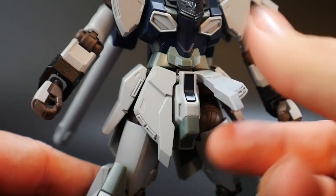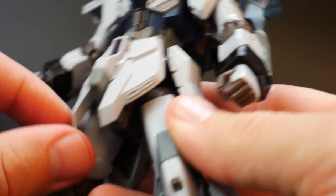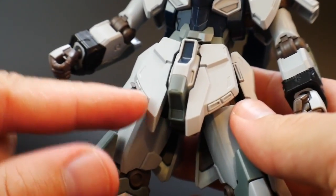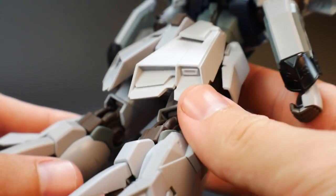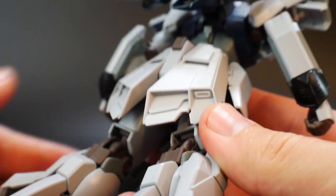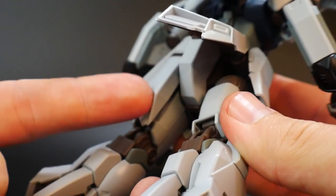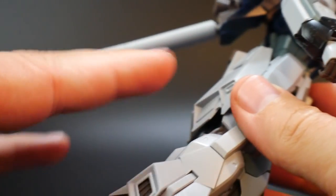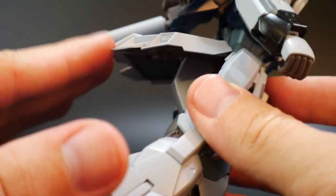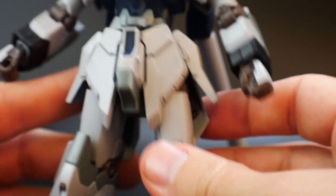The waist unit is pretty nice as well. I love the front skirts — they look pretty cool. You have these little vents here which I'm pretty sure are thrusters. There are separate pieces that pop right underneath. The back skirts have their own individual articulation as well — I love that. Usually it's a solid piece that doesn't move at all, or moves together. So it looks really good, and I'm really happy about that.